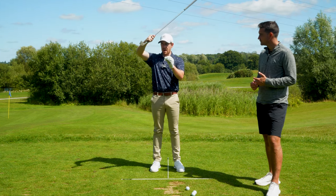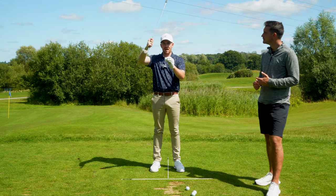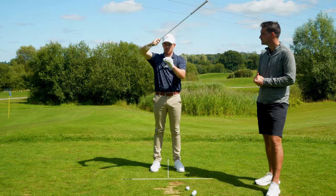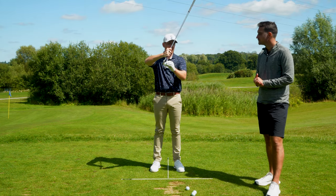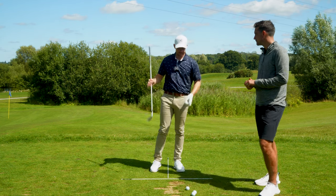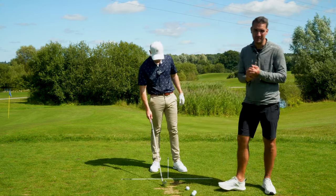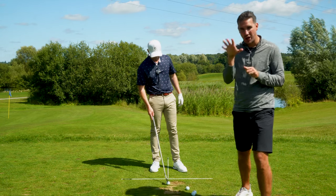What's going to naturally happen as I try and get the third groove down hitting the golf ball is I'm going to start creating some shaft lean, and therefore the club is going to move more in a downward delivery. Before we know it, that compression is going to be amazing — ball flight is going to come off a little bit lower, much more penetrating and stronger.